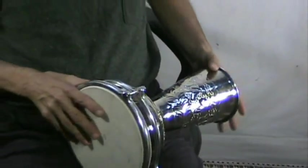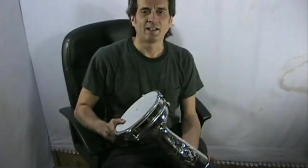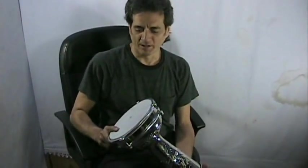Hi, I'm David for Lark in the Morning, and I want to talk to you about our traditional design goat skin headed dumbek, or dota buka.